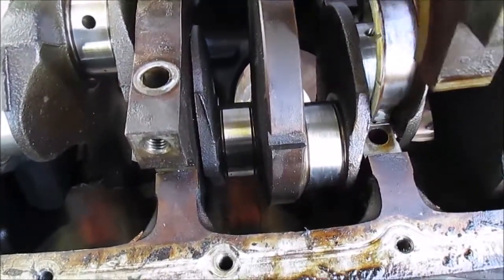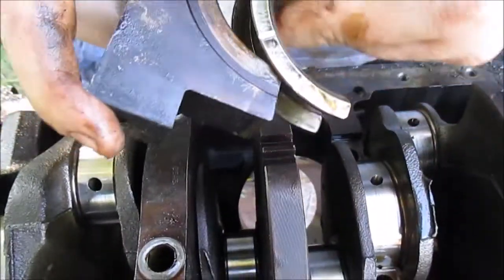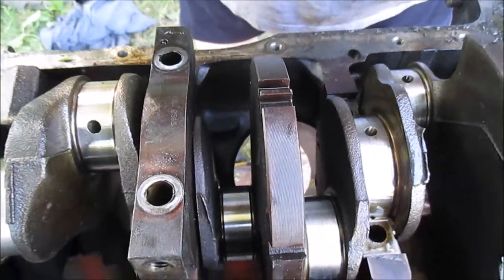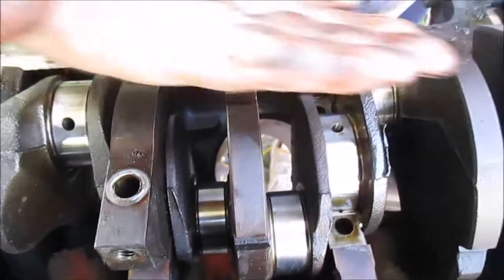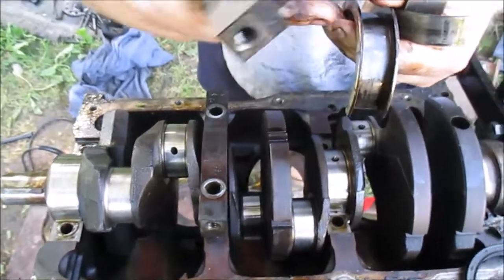This here's a thrust bearing — it's a little different. This here's for crankshaft end play. This crank moves back and forth, and this bearing helps offset it.